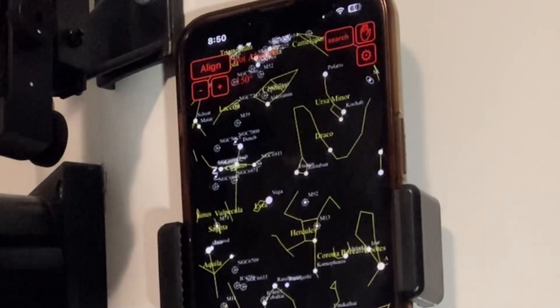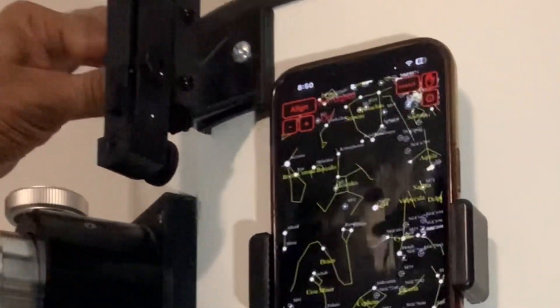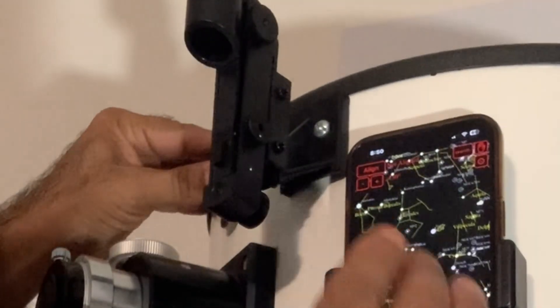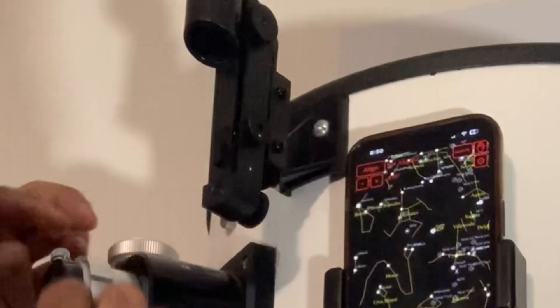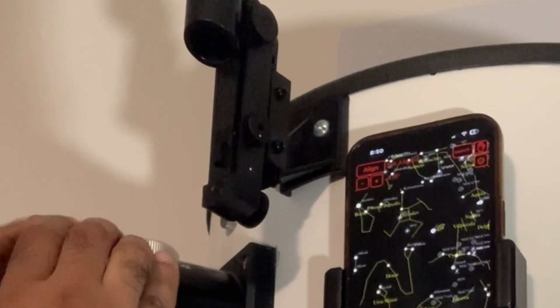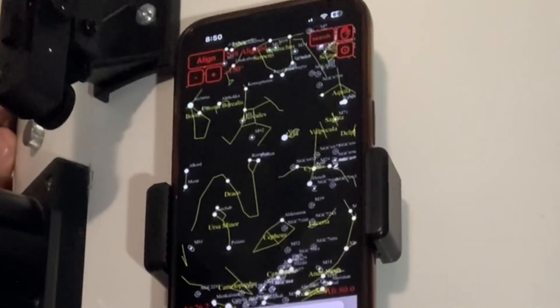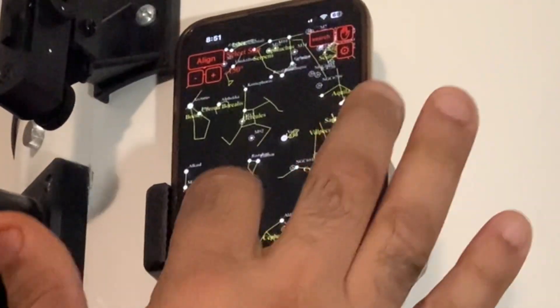And don't forget to turn the magnitude down from six down to three. So now whatever you want to do is find something like a bright star, find it in the finder scope, put a low power eyepiece in, put it in the center, and then you push align — hopefully you guys can see that — push align, hit that star.